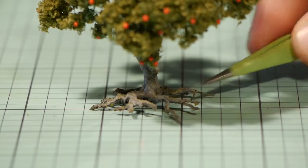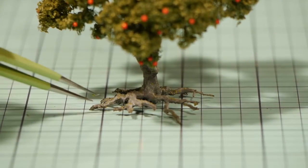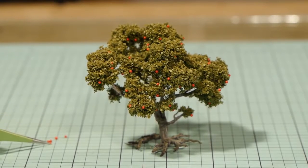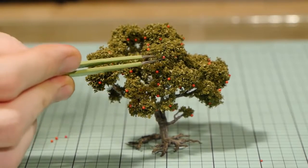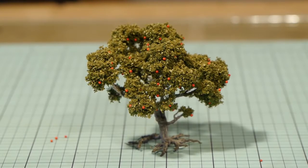Just use some tweezers to remove any leaves and bits of foam from areas they shouldn't be. And if you're not happy with the coverage of apples you can easily go in and place more apples while the spray adhesive still has some tackiness left, or just as easily remove any unwanted apples with the tweezers.